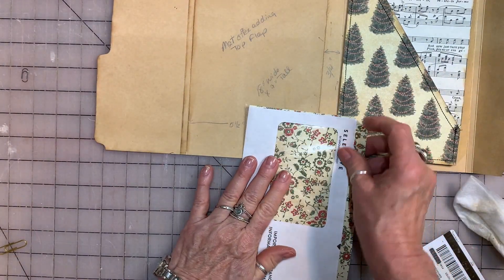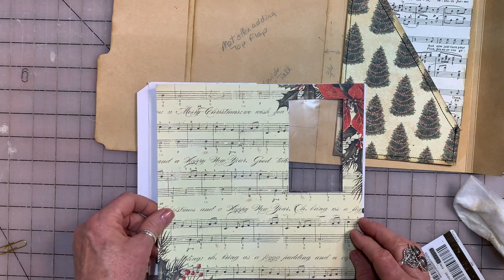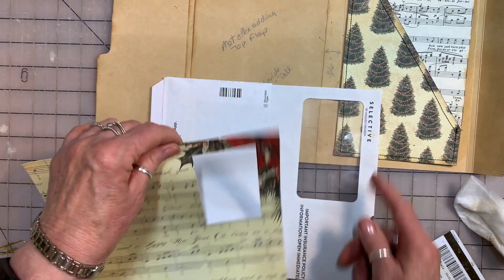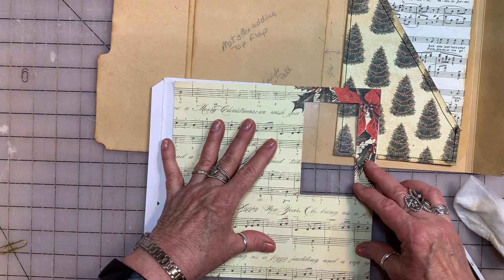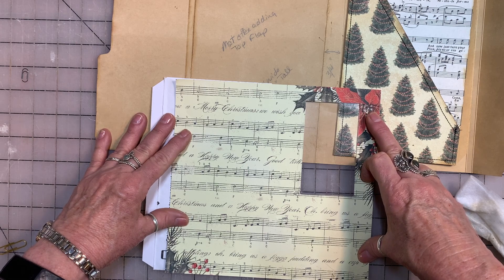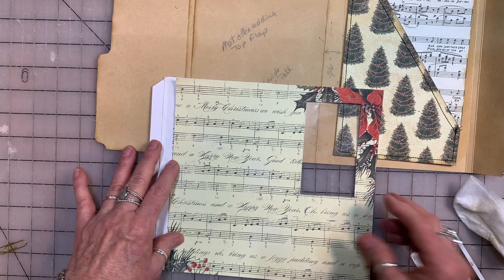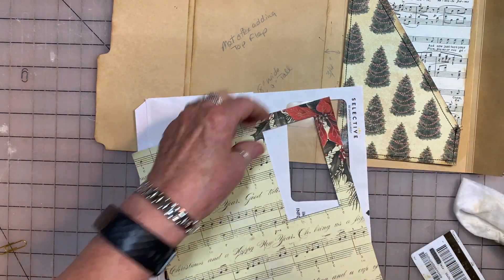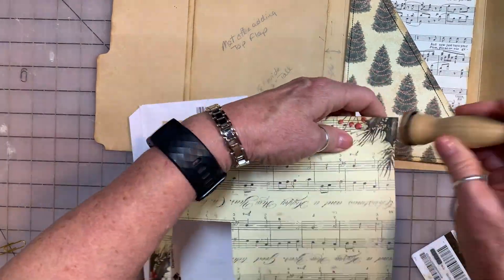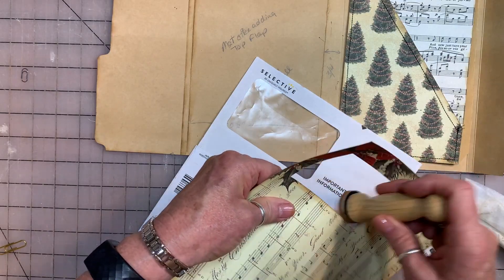Now we need to mat the outside. There are lots of different ways that you can cut this hole. I make this smaller than the actual window so that none of the white of the envelope is showing through. You can use a light box if that works for you. I used my Big Shot to cut a hole — it fits just inside this window. So you need to ink this up. Ink the inside of the window.